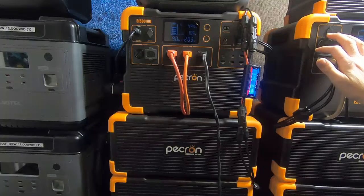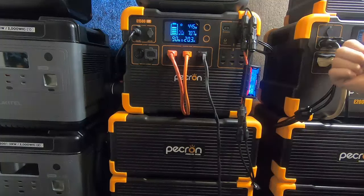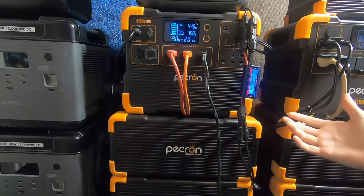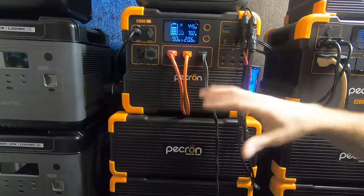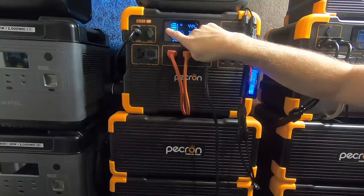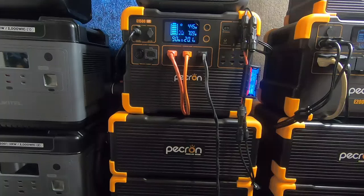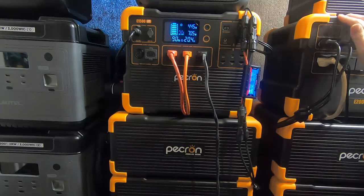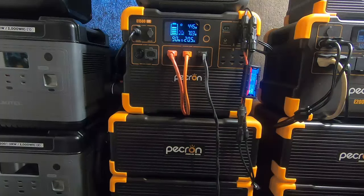The two REC 400-watt panels are on the E2000 LFP, which I'll update in a minute so people can see what's going on with that one too. Both have been running 24/7, but right now we're going to focus on this one — the E1500. Now, if you notice right away, I don't have the Wi-Fi on and I don't have the app activated, and there's a reason for that.